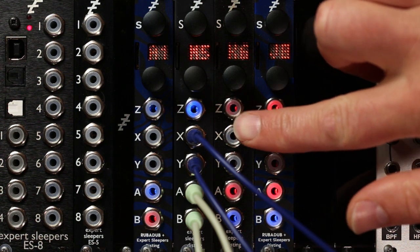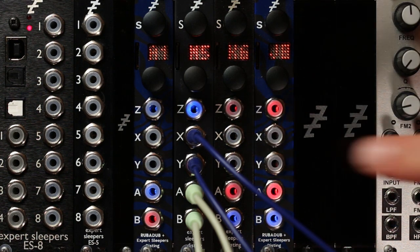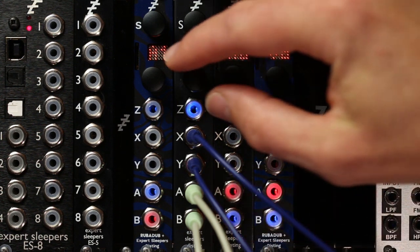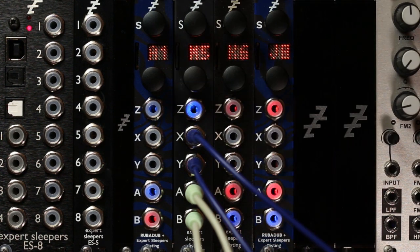This is the stereo filter mode on the Disting Mark IV. Conceptually very simple — it has stereo inputs and stereo outputs. The filter sweep is on the Z knob. It's selectable between low pass, band pass, and high pass on the parameter.